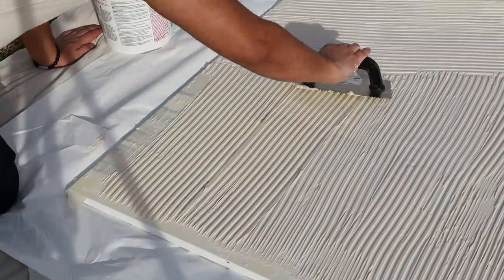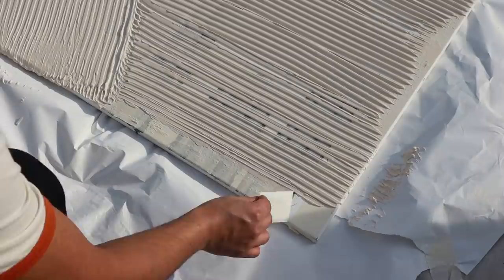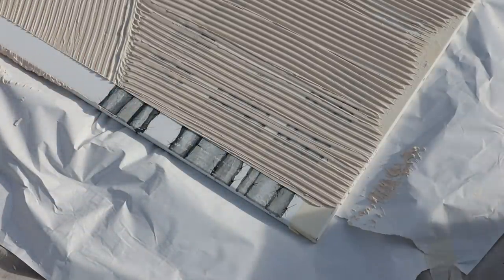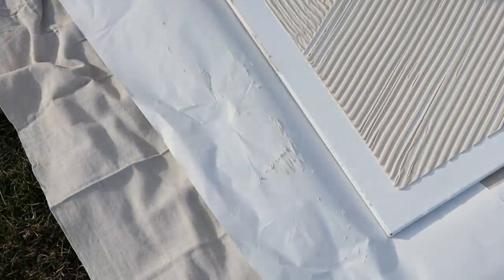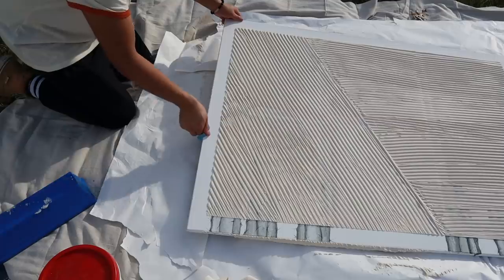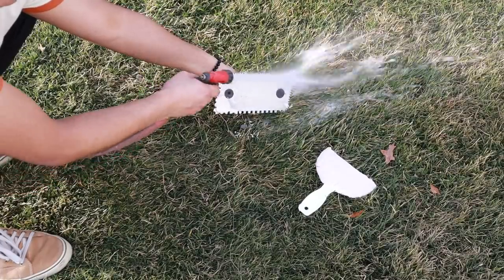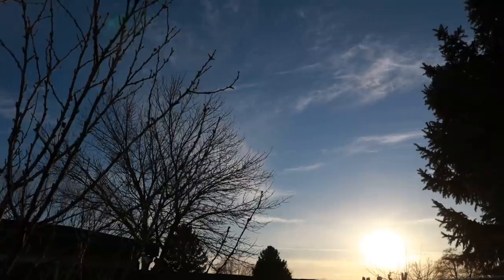The possibilities are endless with the shapes you can create. I decided to go with sort of two trapezoids, as you will see here shortly. Before I let the joint compound dry, I'm removing all of the tape, making sure that everything's nice and clean. Then I'm just cleaning up with a wet paper towel around the edges. With this stuff, I'm just giving it a quick rinse outside — you do not want to rinse this in the sink. But let's just wait overnight.